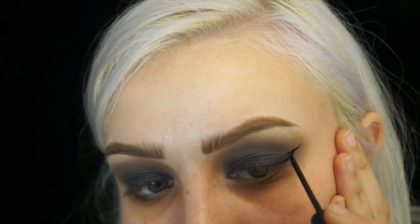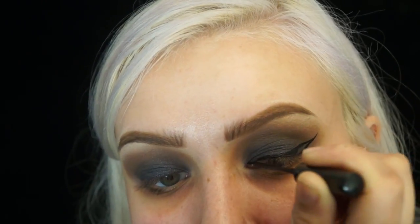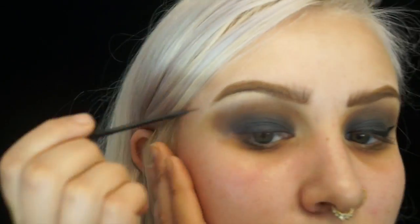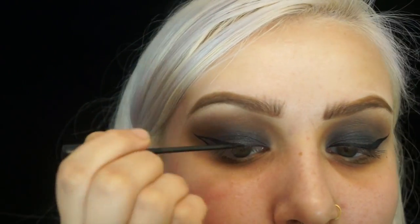Then I'm going to apply a wing eyeliner using my NYX black eyeliner.